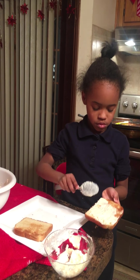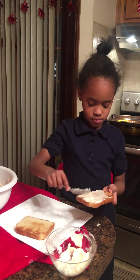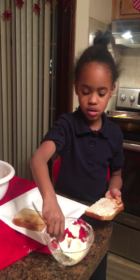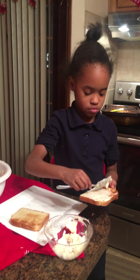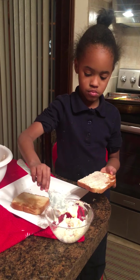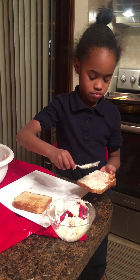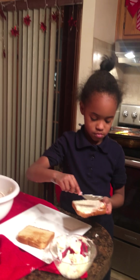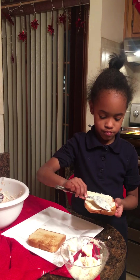Yes, for the ham and cheese sandwich, right? For tuna, we use... Hellman's. Yes. So right now, Summer's putting mayonnaise on her toast, and it's called Hellman's. Yes. And when she eats a ham and cheese sandwich, she likes what on it?